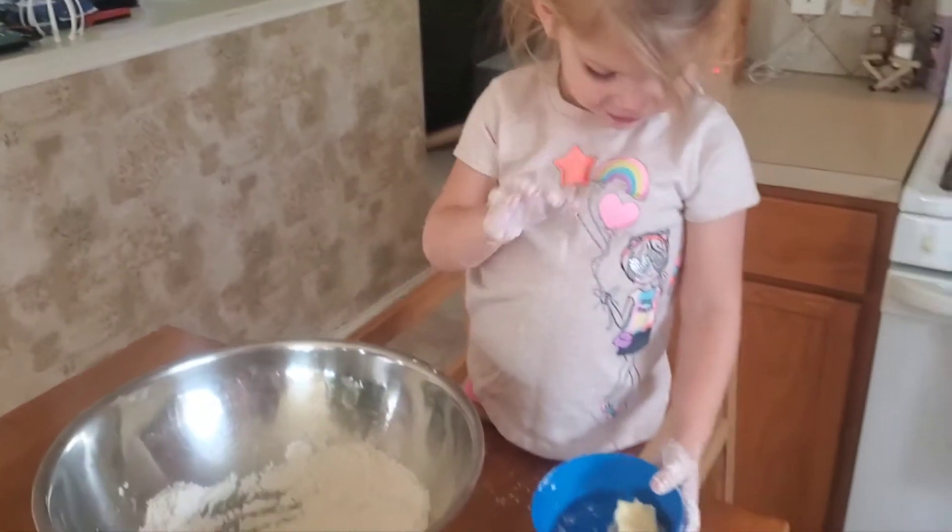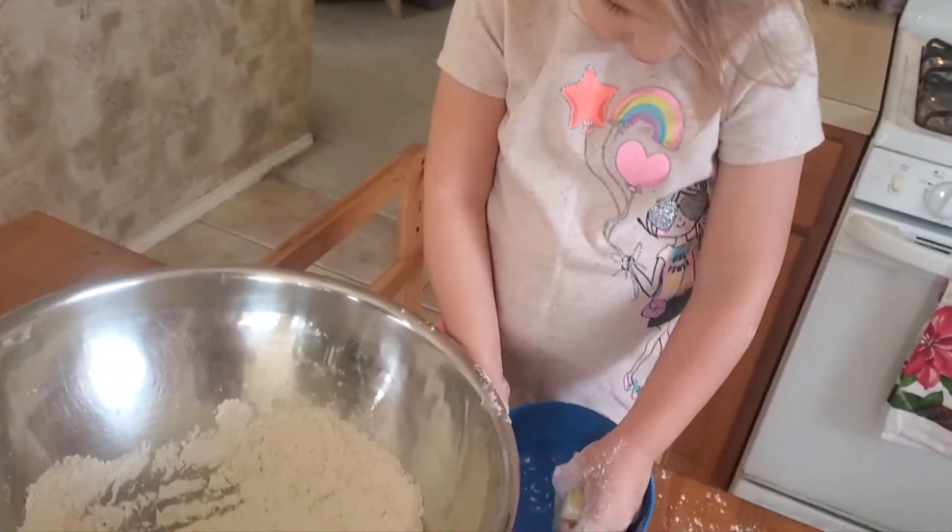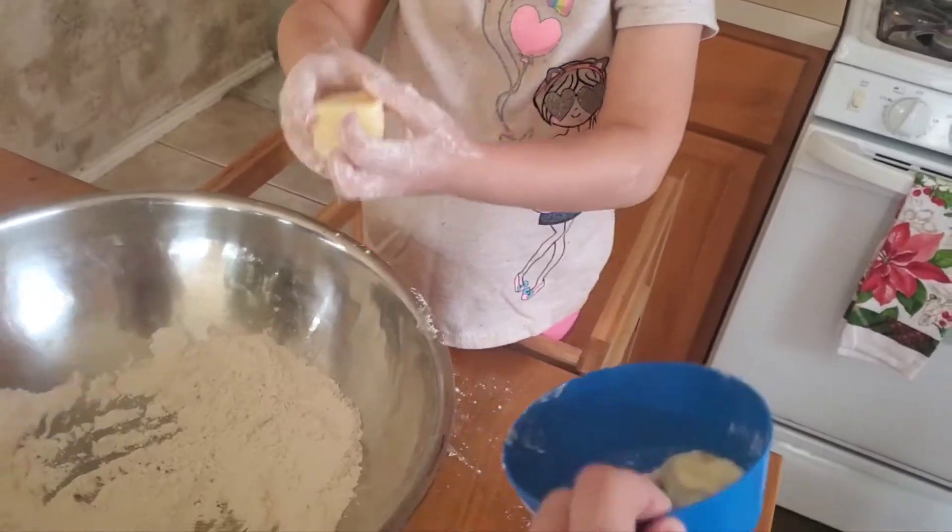So we have butter. Yeah, use my hands. Yep, use your hands. Get it out of the bowl and put it in the flour and use your hands to mix it all up.